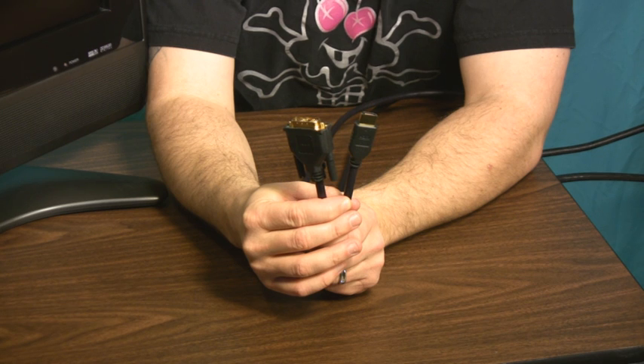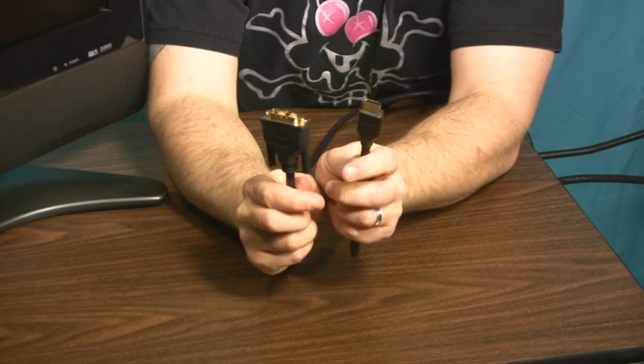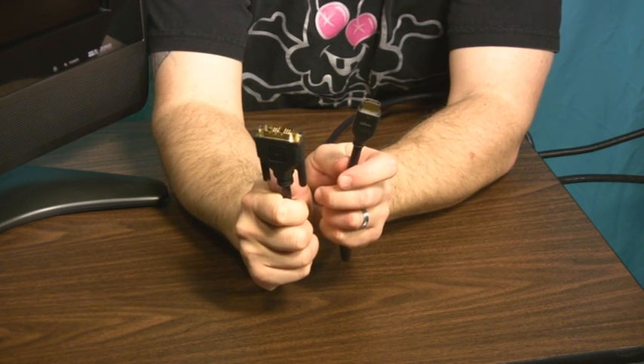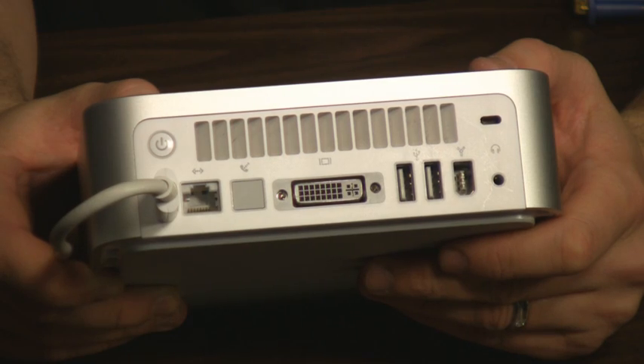Your second option for cabling is to get a cable that already has the appropriate ends on each end — that is an HDMI connection on one end and a DVI connection on the other end. Then you can simply plug the HDMI into the HDMI slot in the back of your television, and the DVI cable connects to your video card on your computer.